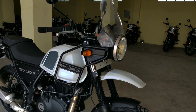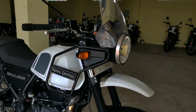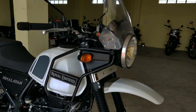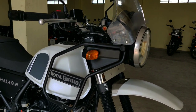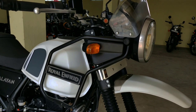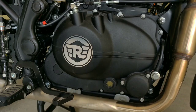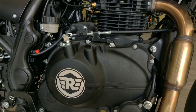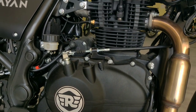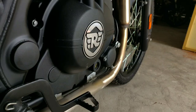The third change: you can use the handlebar position adjustment with 10mm. This BS6 model feels straightened and rubbery, so it's less than 10mm, making it more steady for the bike. The fourth change is the addition of a Catalytic Converter, so it's BS6 compliant and environment friendly.